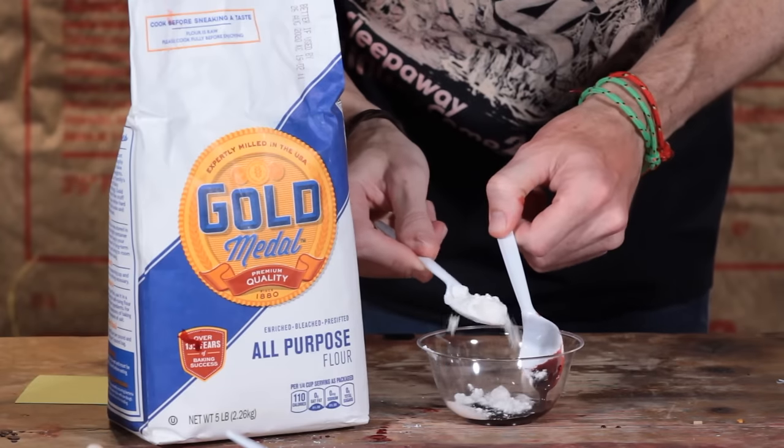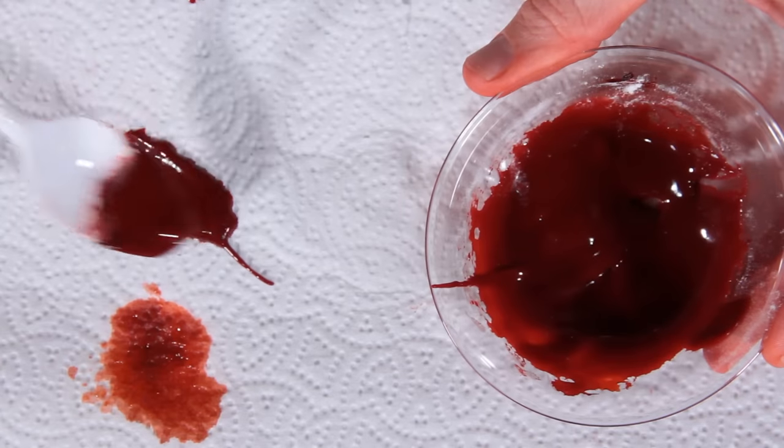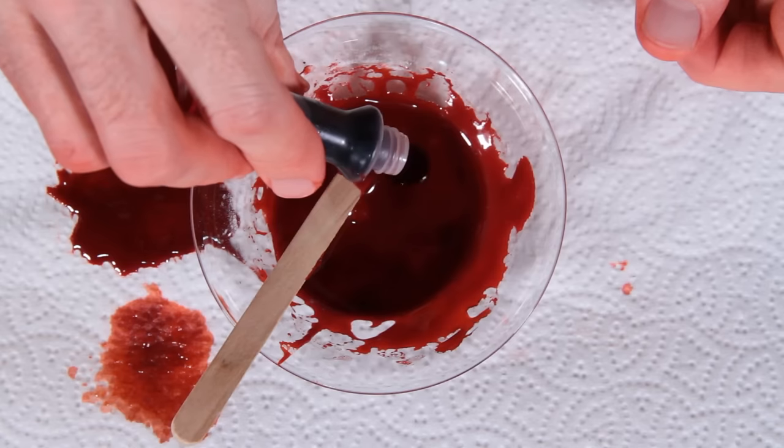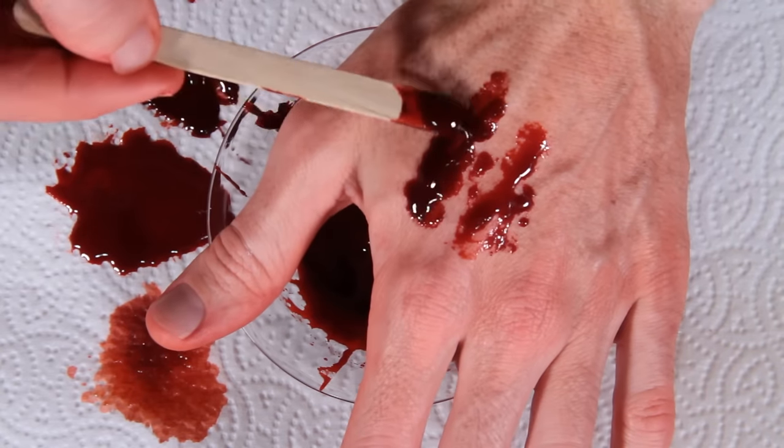Flour — I got this bag for two-fifty. It's actually kind of good for getting that stylized 80s Italian or Herschell Gordon Lewis type blood. As you go along, feel free to add in more food coloring if the additives are changing the color too much.